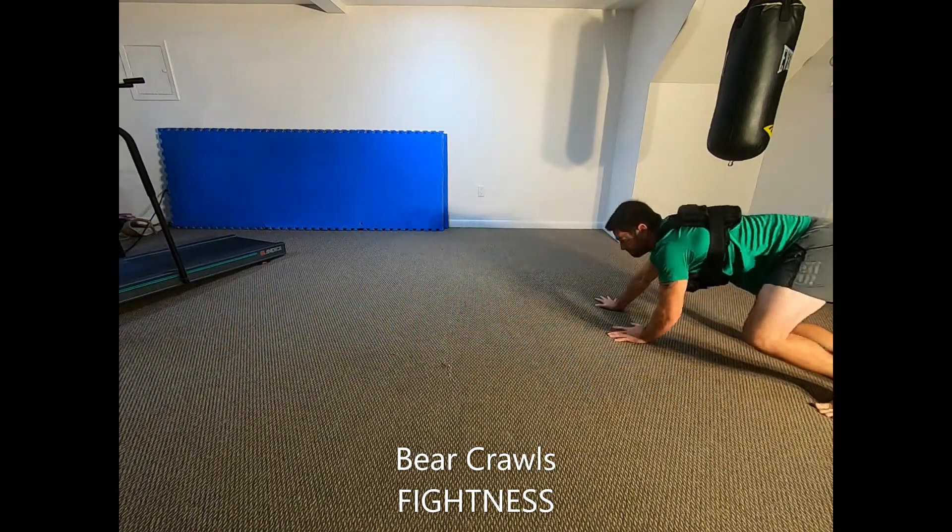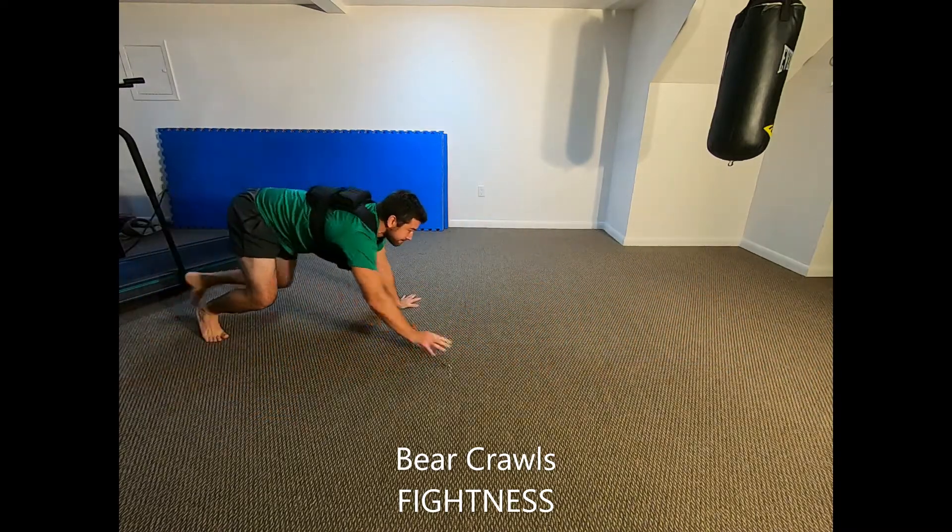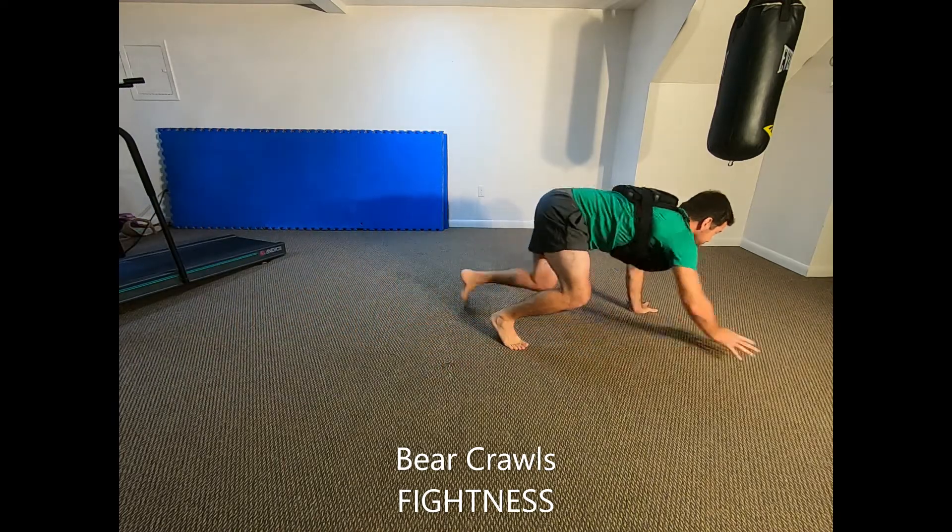To increase difficulty, add a weighted vest. To decrease difficulty, keep your legs straight and flex your calf muscles as you walk on the balls of your feet instead of keeping a bend in your knees.